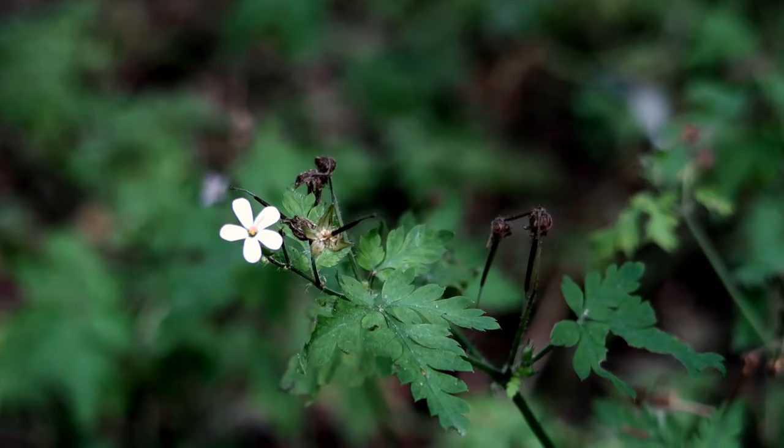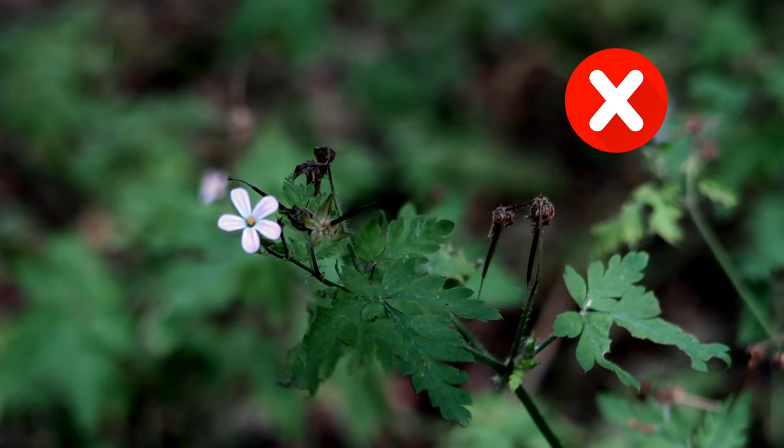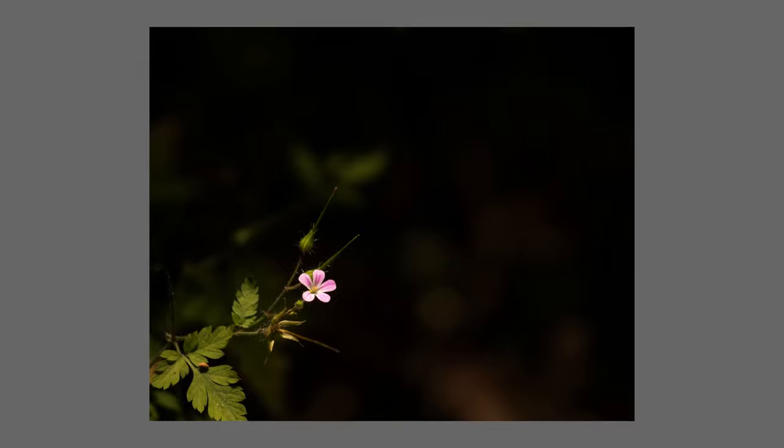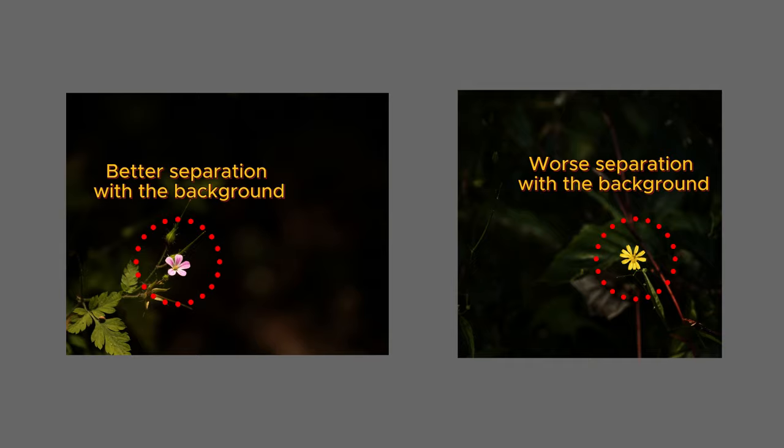If you want to use a macro lens or even a smartphone to make this photo, be careful — you'll probably be very close to the subject and you won't let the light reach the flower. In these situations, you have to change position and look for another composition. As you can see, the separation between the flower and the background here is better than in the previous photo, because there is shade on the background, making the photo more pleasant for viewers.